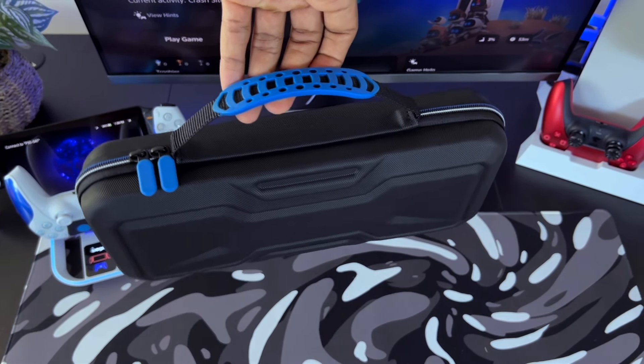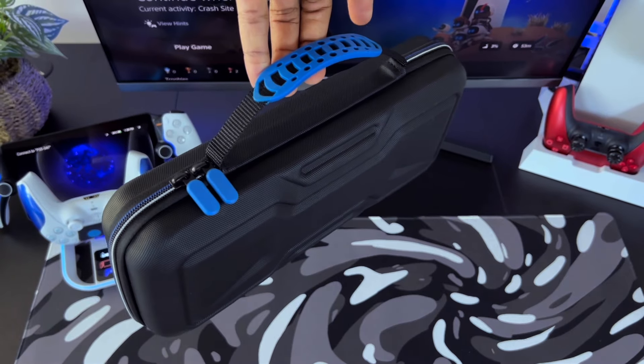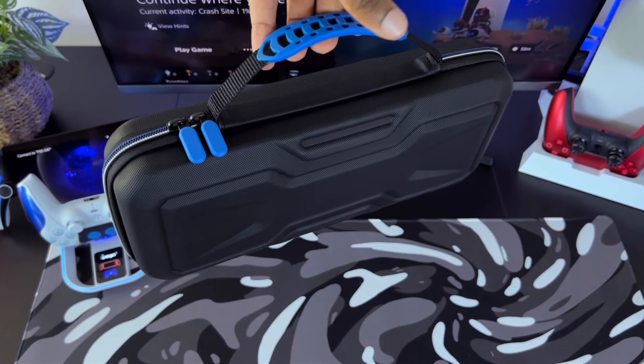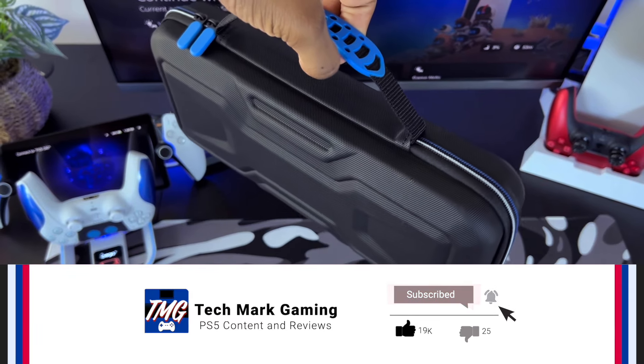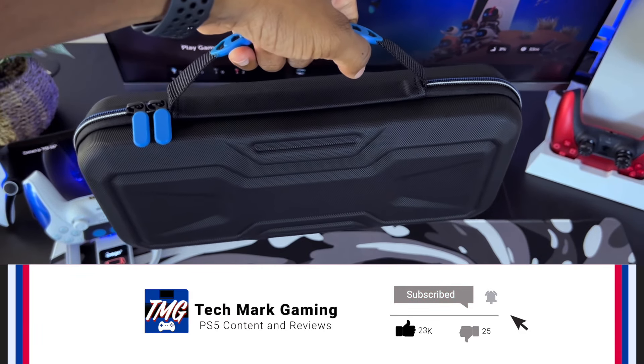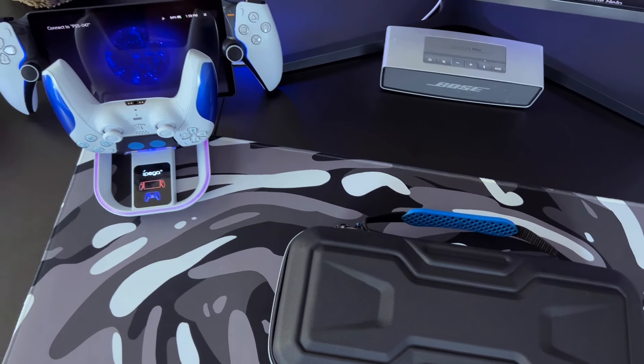Hey everybody, welcome to Tech Mart Gaming. In today's video, I'm going to be unboxing and reviewing the Black and Blue Effiong carrying case for the PlayStation Portal. This is great for gamers out there that are looking for a nice and sleek case but still have a hard shell design. So if you're traveling on the go and you want to keep your PlayStation Portal protected, then this case might be for you.